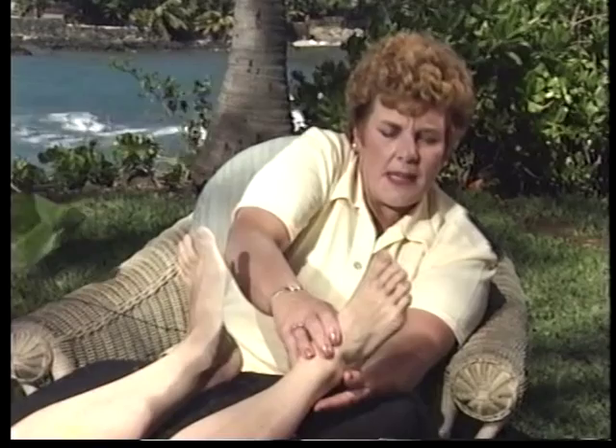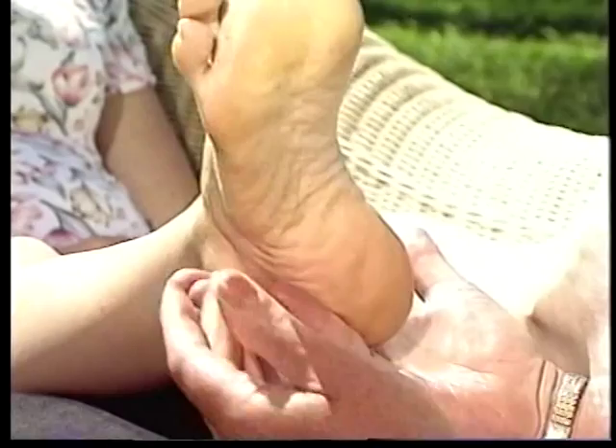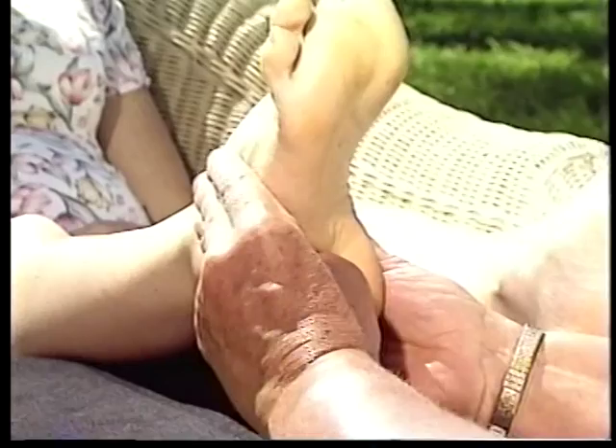Reflexology is excellent for all bowel conditions: irritable bowel syndrome, constipation, Crohn's disease, to name but a few. We're going to change our thumb now, support the foot with the right hand, use our left thumb, and work from the lateral edge back to the medial side. This is all the large and the small intestine. The small intestine is the area in the body that absorbs the nutrients from our food and processes them back into our bloodstream. The large bowel is the eliminating feature and the small bowel is the absorbency part.